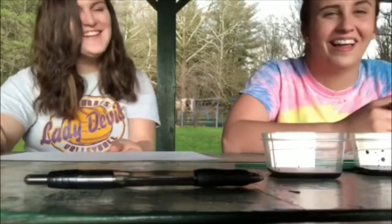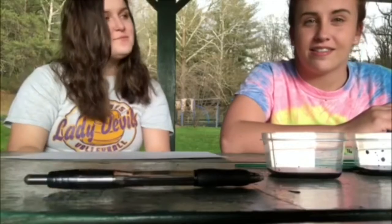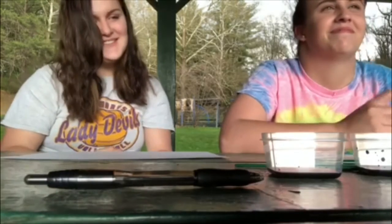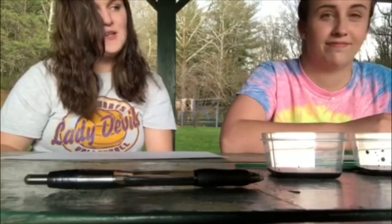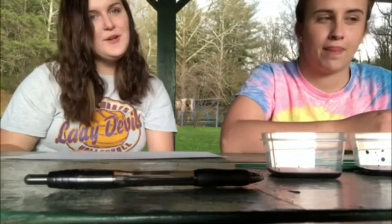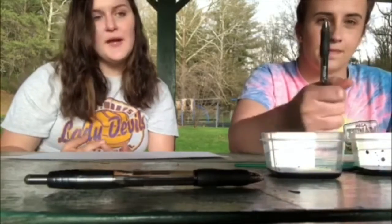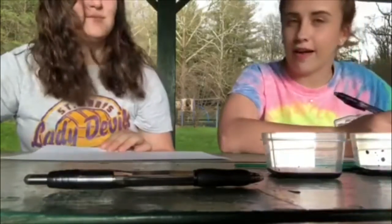Hey guys, so today we're gonna be making salt Easter egg paintings. You will need salt and glue and food coloring and paint brushes and a pencil or a pen. You just draw how you want your egg to look.